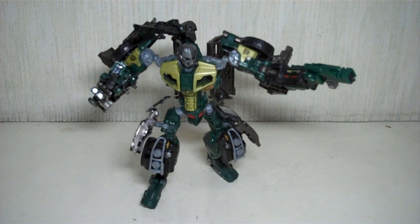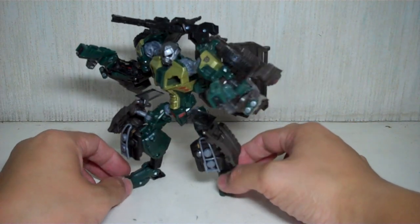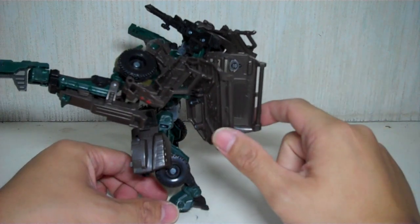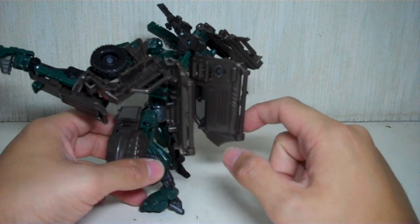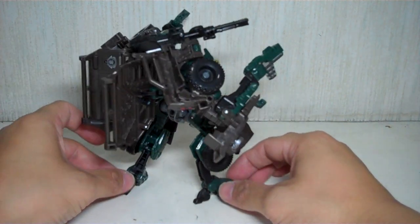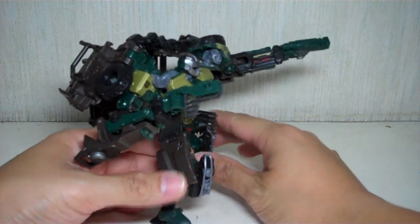I was not disappointed when I opened this figure, as what some of the reviews have led us to believe — that you will not be disappointed with this figure. He is a great figure, very well designed, with lots of details. The only downside really is the back kibble, the wings, which form the side of the car. But if you can get past that, which really doesn't bother me one bit, this is a fantastic figure.